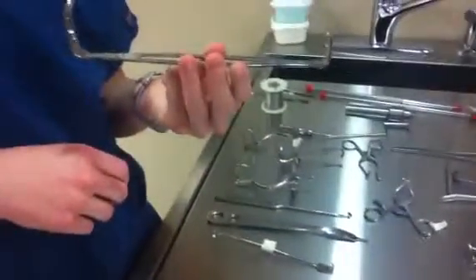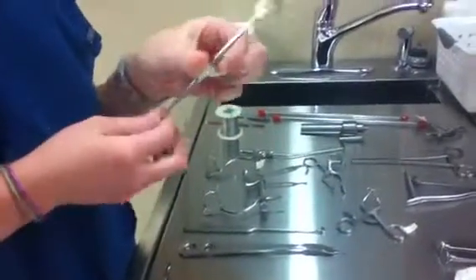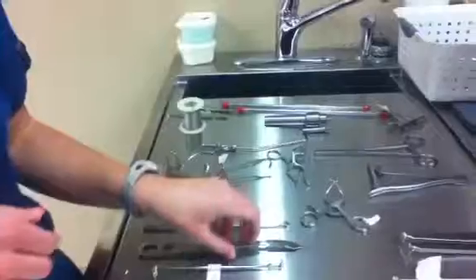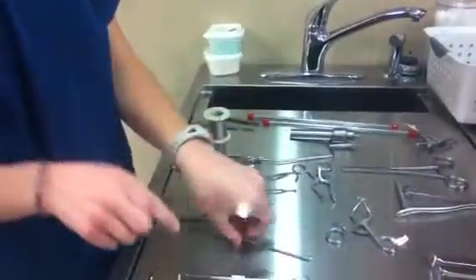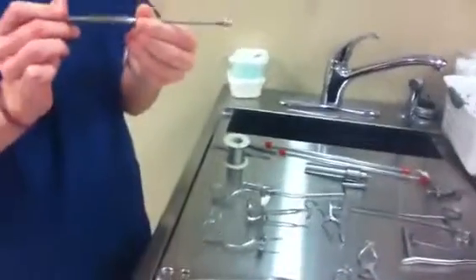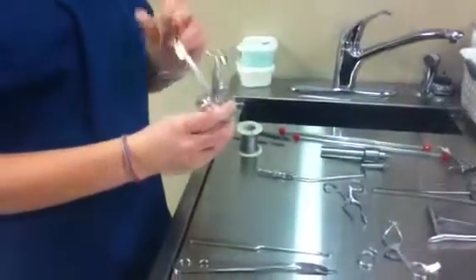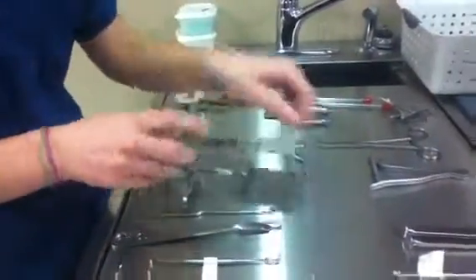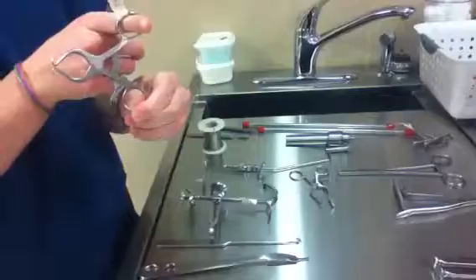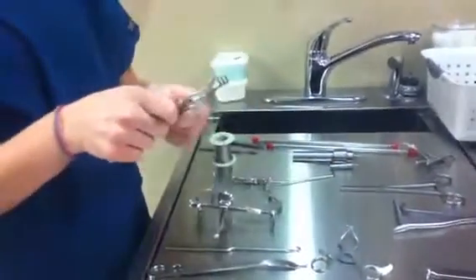This is the Army Navy retractor — a hand-held retractor. And this is the Senn. This is Hohman. The Snook Hook. This is the Balfour Retractor. This one's the Gelpi Retractor. The Weitlaner.